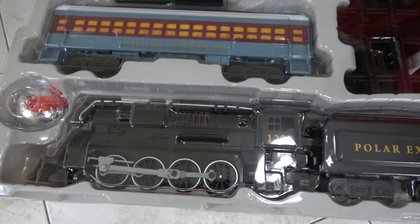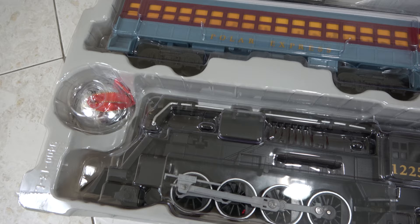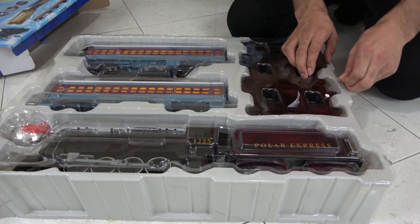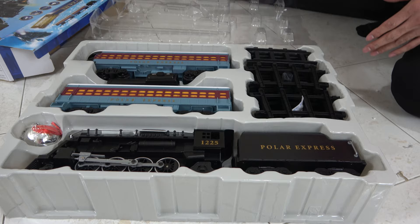This is what it comes with. It comes with the Polar Express Train — very nice — and the first gift of Christmas, which is that bell from the movie. It comes with the coaches and some tracks. Johnny really wanted the Polar Express Train all year. We wanted to wait until his birthday, so this is his birthday present from us.